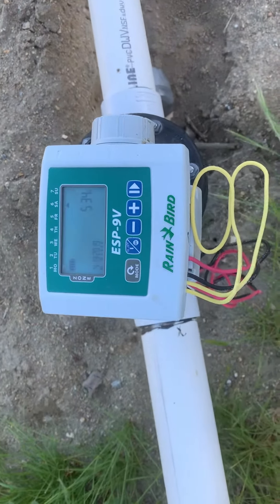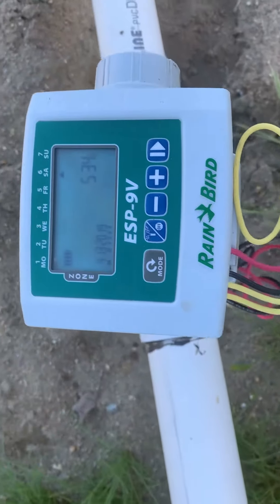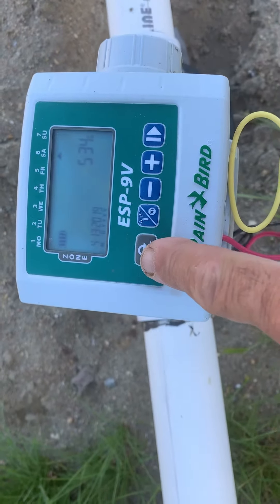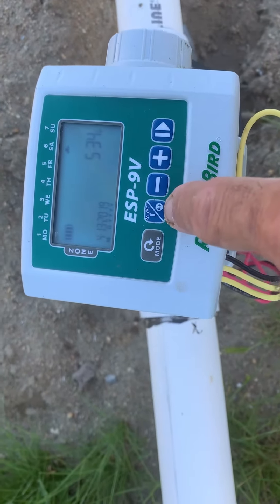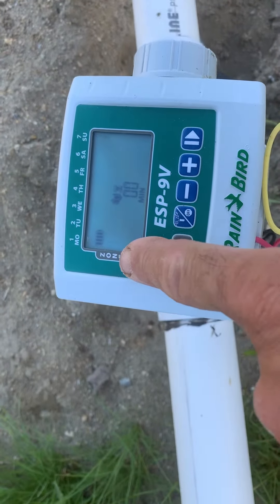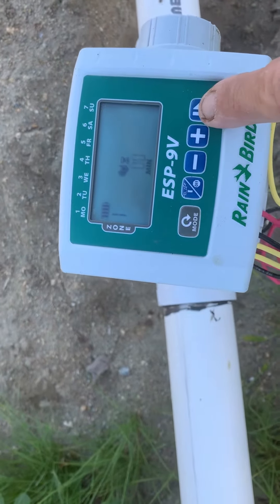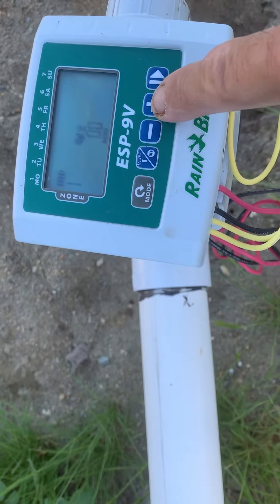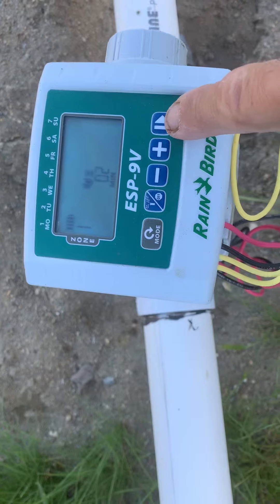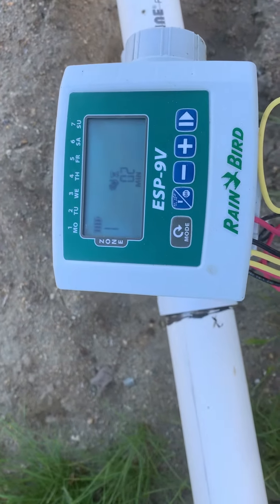These are the instructions for the Rain Bird battery controller. If you want to set the timer for a quick check, hit the button once and the '1' is flashing. Hit the next button — this is now flashing — and let's say you want to set it for a two-minute check. Hit play again and it starts.